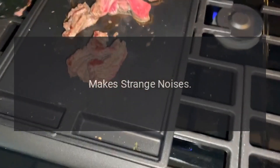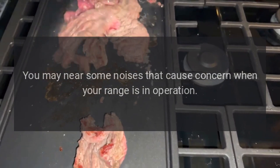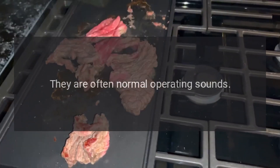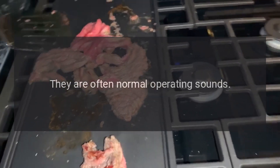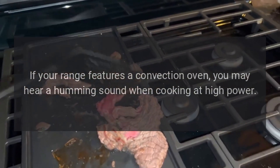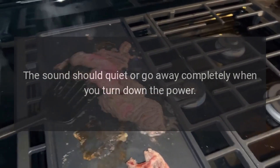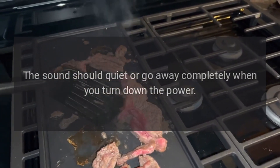Makes strange noises. You may hear some noises that cause concern when your range is in operation. They are often normal operating sounds. If your range features a convection oven, you may hear a humming sound when cooking at high power. The sound should quiet or go away completely when you turn down the power.